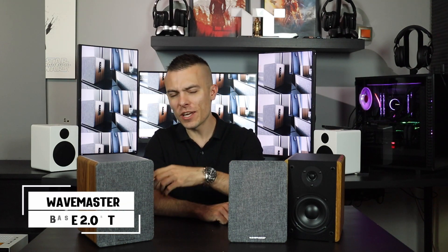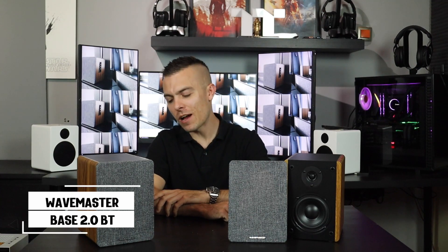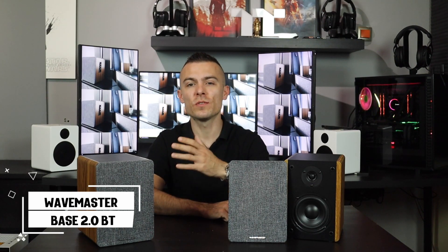Hey guys, welcome back to my YouTube channel. Today we're going to talk about something I was looking for for a while — the Wavemaster Sound Bass 2.0 Bluetooth speakers. They couldn't be delivered due to some circumstances, but today we're covering specifications, details, design, and everything else, so stay tuned.